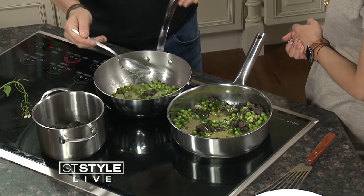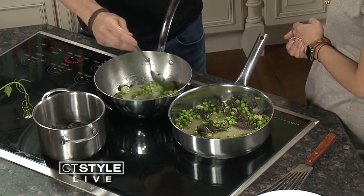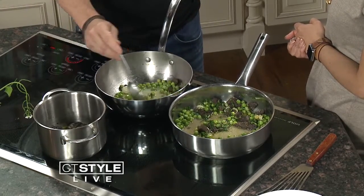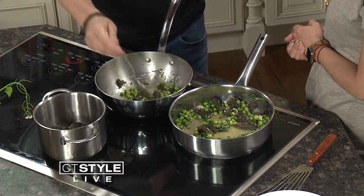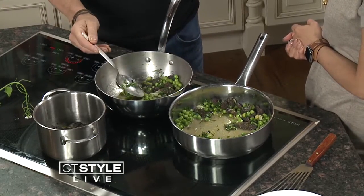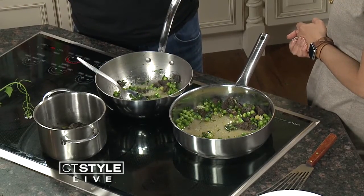Here you have morel mushrooms, which are that final piece to the puzzle — a kind of smoky mushroom in a certain sense. They tend to grow in the Pacific Northwest, and sometimes they'll come around in New York toward the end of spring, early summer. You can find them in New York and they're a little spongy — a beautiful mushroom, real meaty.